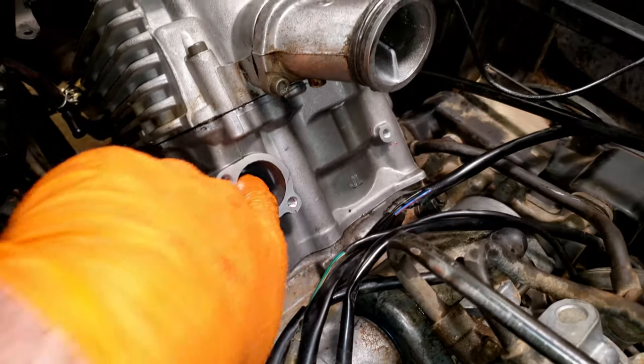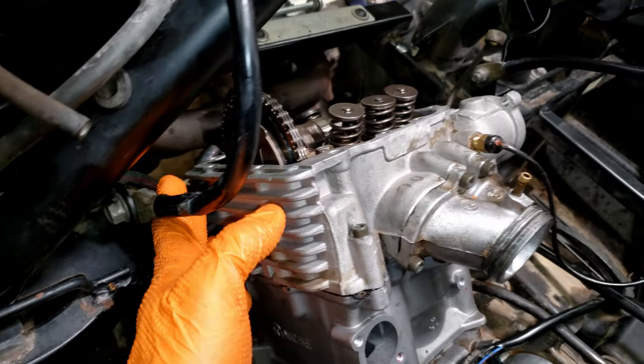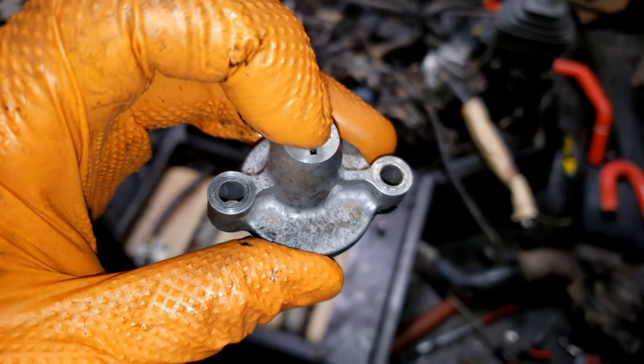Once you have it there, go back down, take your paper towel out, and recheck this mark — make sure that looks good. Then you can push your finger in here to take the slack out, hold the cam down, and check your marks. As long as they're good you should be in good shape.